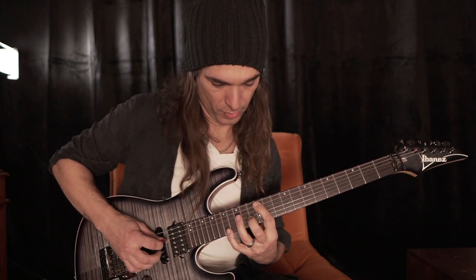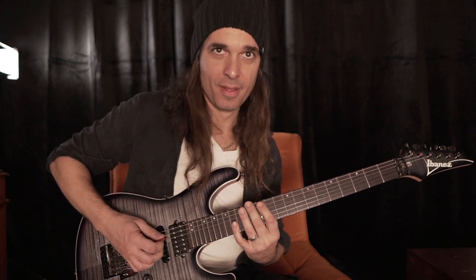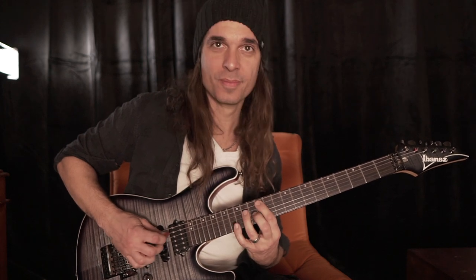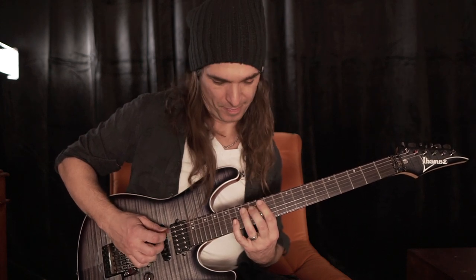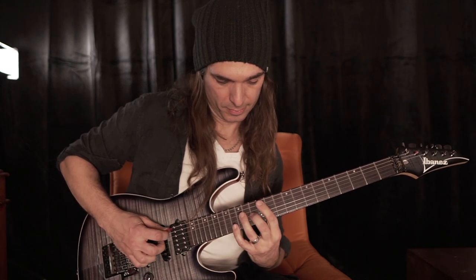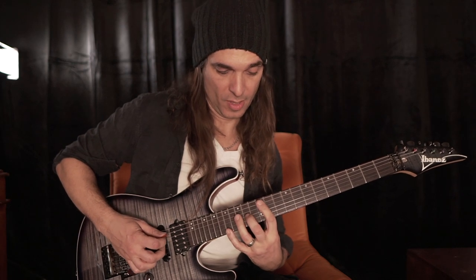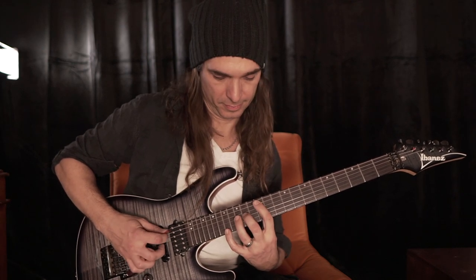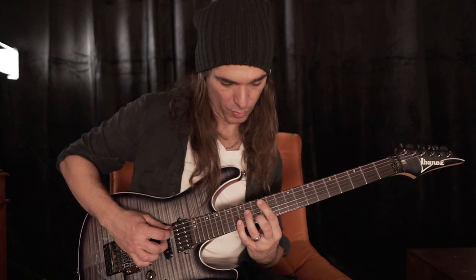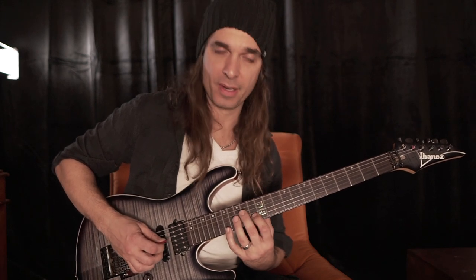And now the string skipping here. And then octave, octave. And then you can also play this way — instead of octave, you play fifth and third.